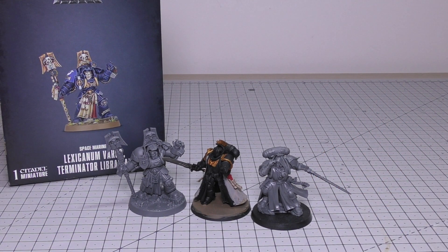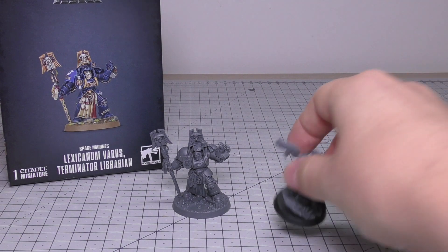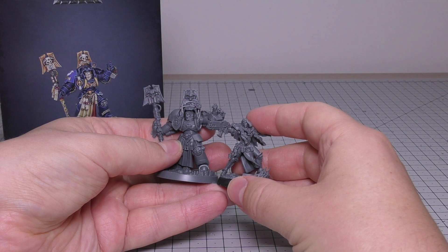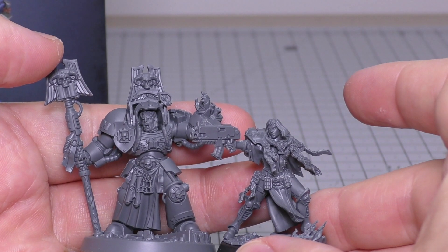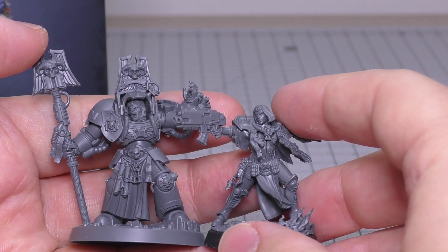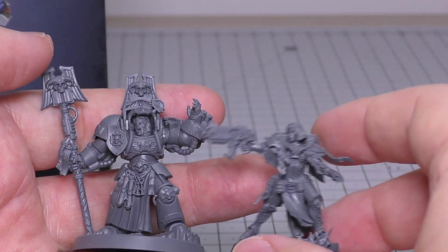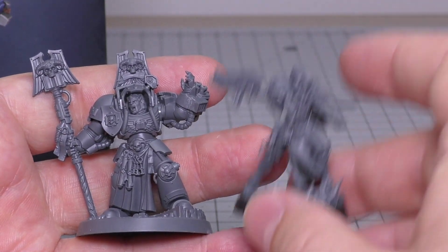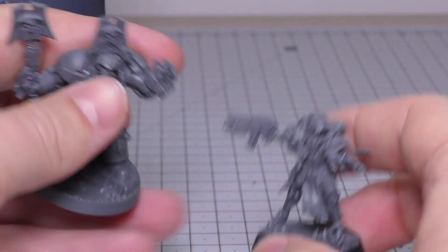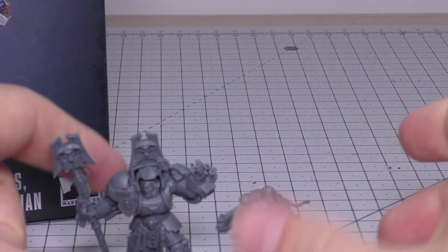That gives you an idea of how they compare to Primaris. Just a quick comparison with Tariana, the other model released with him — she is a little bit shorter. But I think she's a more impressive model and a more impressive sculpt, both in detail and how she was to put together. I prefer her. If you were going to get one of these and you only got Tariana, count yourself lucky because that is the better model in my humble opinion.